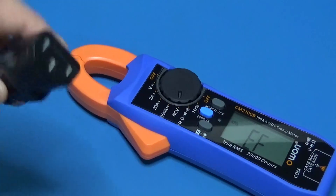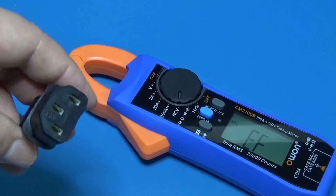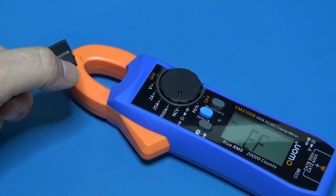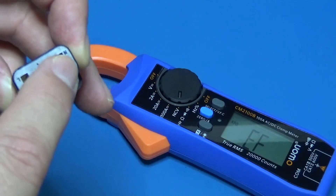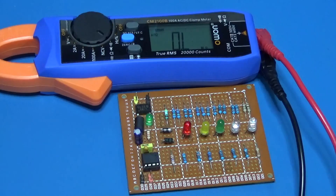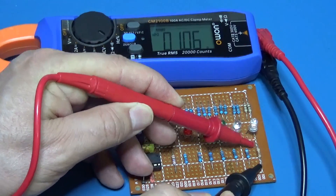This is the non-contact voltage sensor. I have one cable here — this is the line, I have neutral, and this is the neutral — so the cable is wrongly polarized. Did you see, guys, how important it is to use this device?